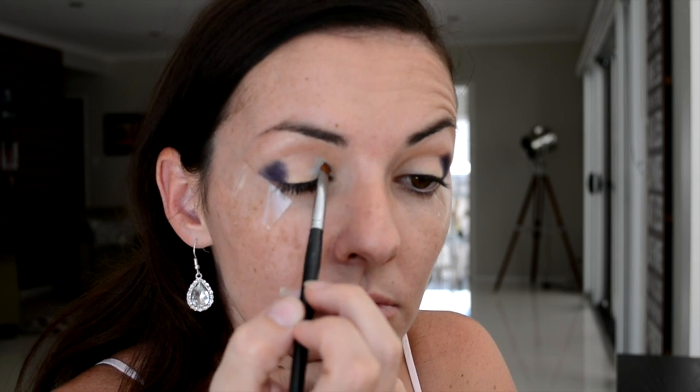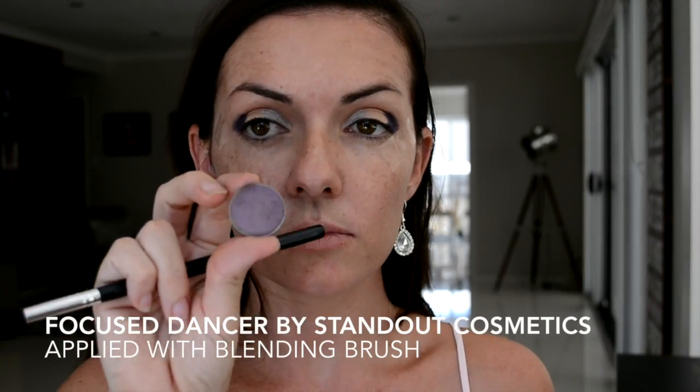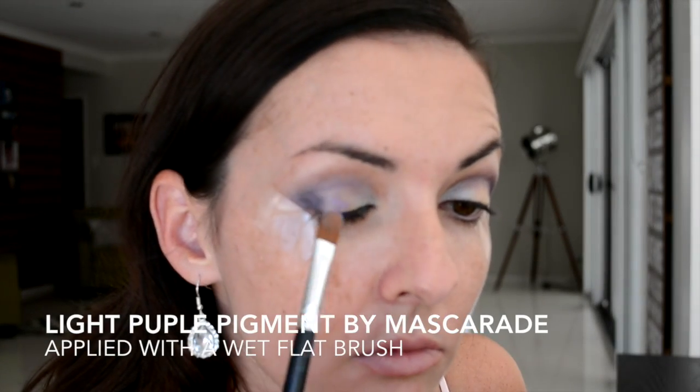Now taking this medium purple color and going straight into my crease — the crease is the area between the eye socket and the eyeball — just moving that blending brush back and forth within that area. This is going to create dimension and just help those colors blend seamlessly. Now on the center third of my eyelid I'm applying this light pebble pigment.